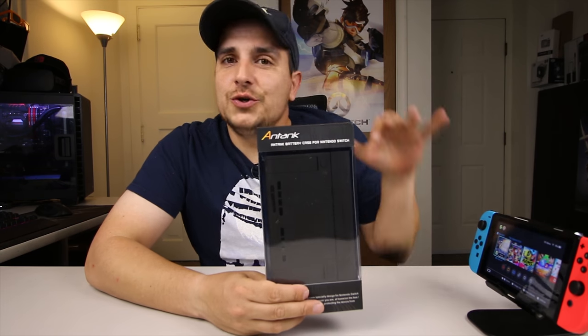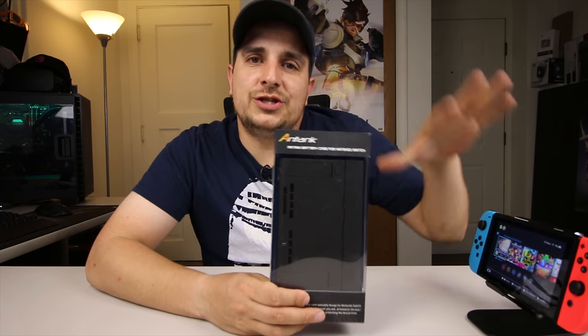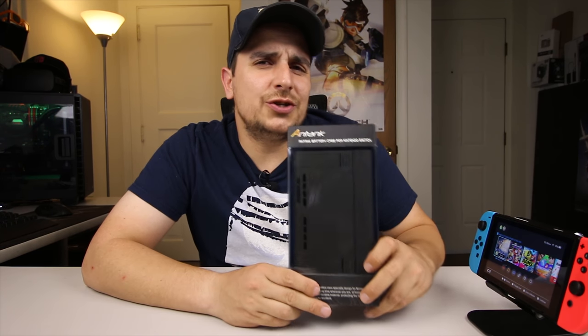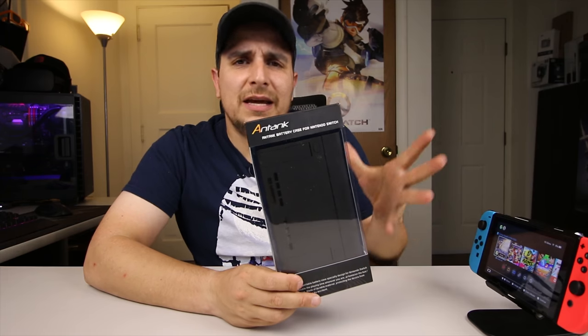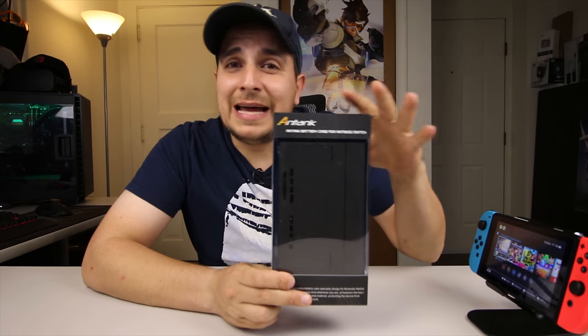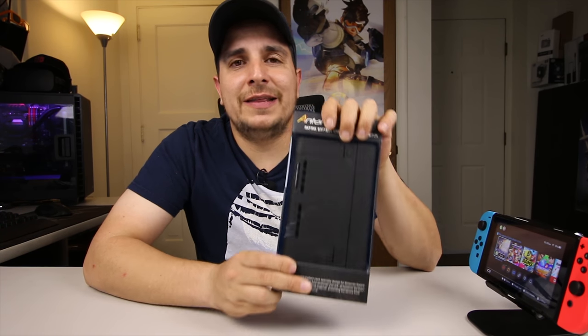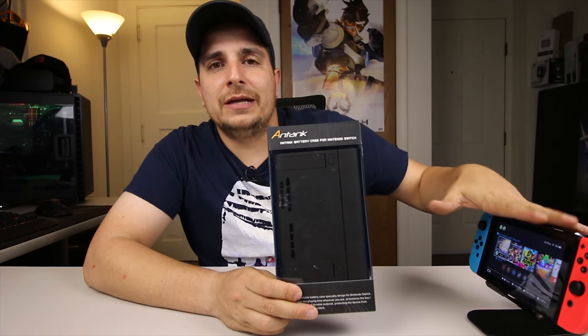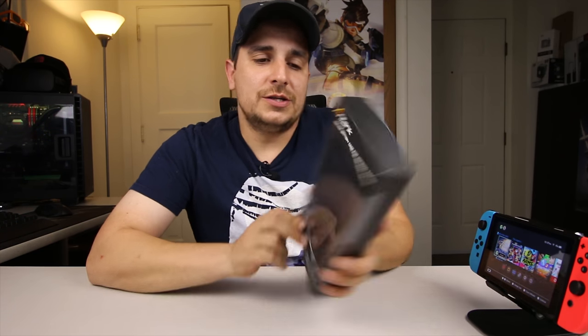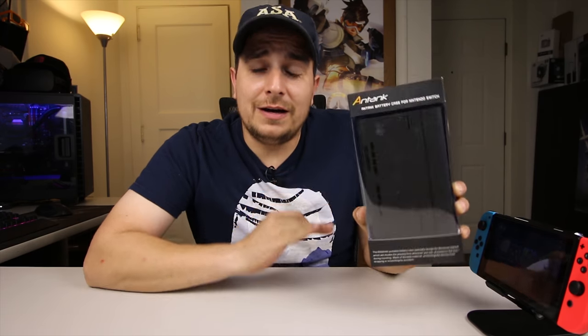I'm pretty excited about this. For me, when I travel, two and a half hours of Zelda is just not enough time. With this, it allows me to get closer to six hours, depending on screen brightness and volume output and things like that. I've seen three and a half hours on just the battery in this alone, not counting the two hours you get out of the Switch itself. So yeah, definitely for $50, definitely worth the price tag.